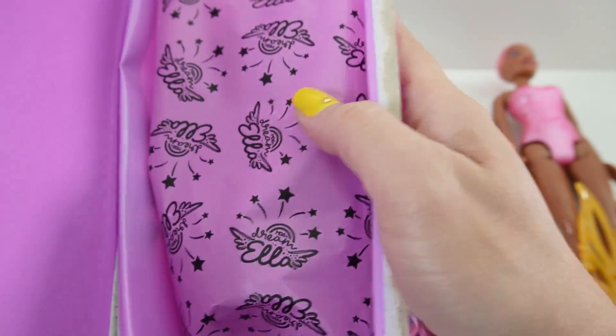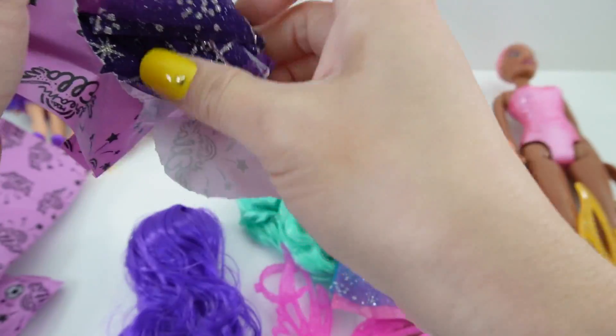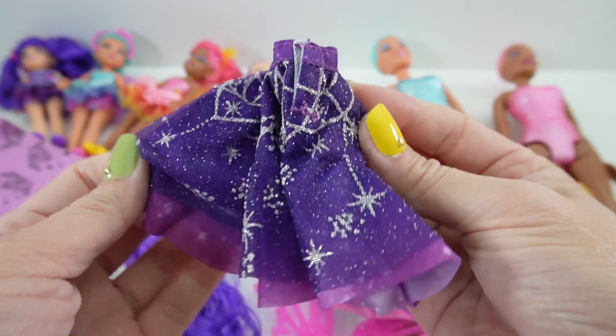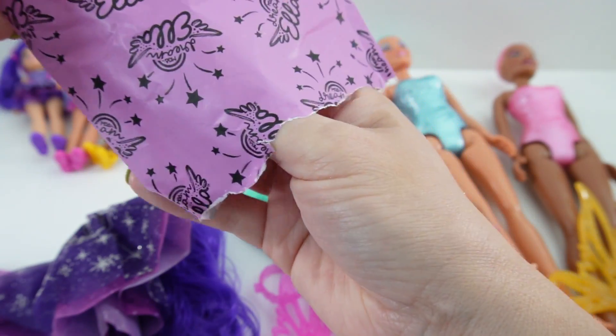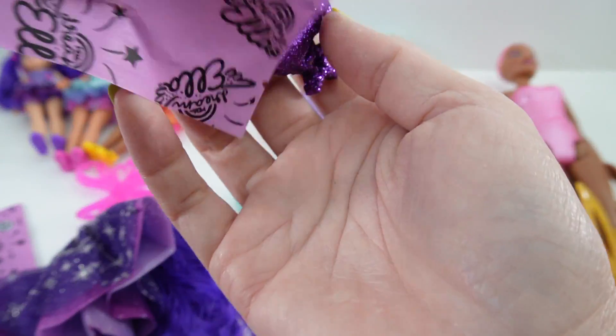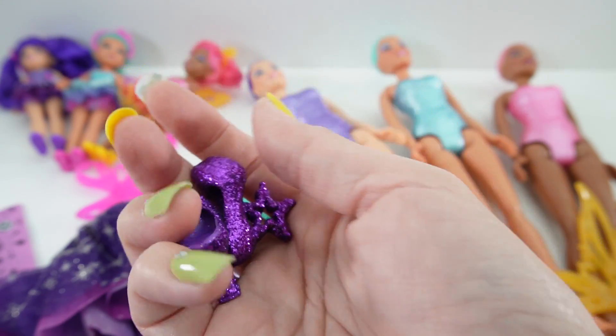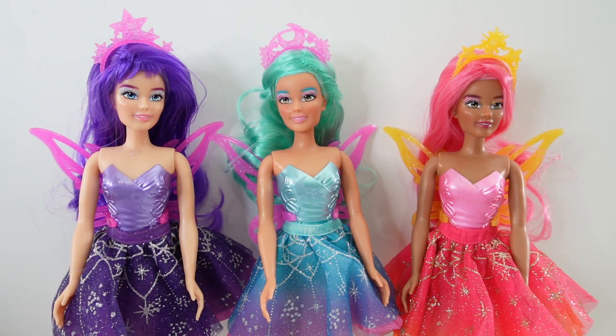And finally, we have Aria. We got purple hair, a purple skirt, pink wings, glittery purple shoes, a tiara, and a purple sponge.